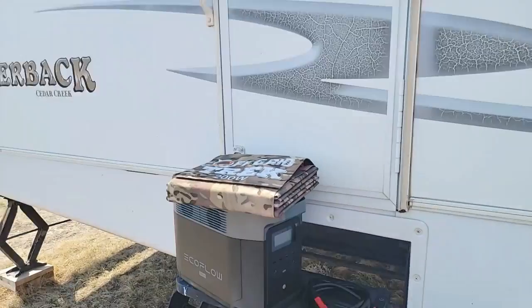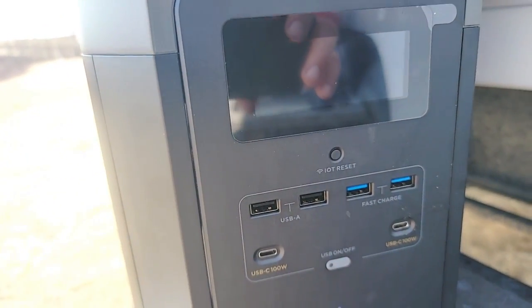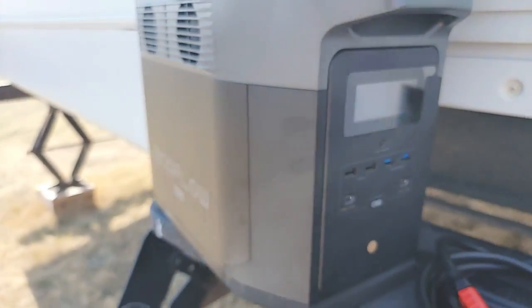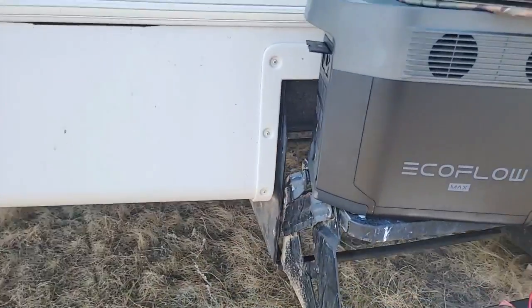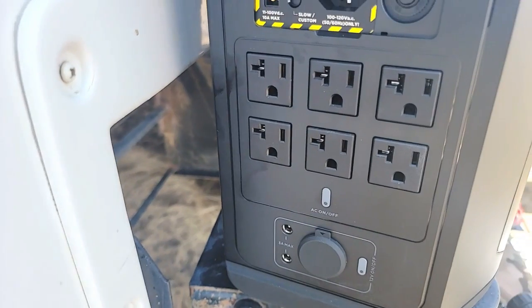Some of the reasons that I like this EcoFlow Delta Max: on the front you've got four high-speed USB charging ports, two USB Type-C at 100 watts, which is nice. Then on the back you've got six 110V outlets, which is really, really convenient.